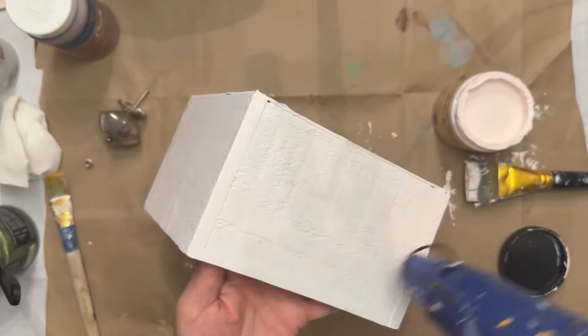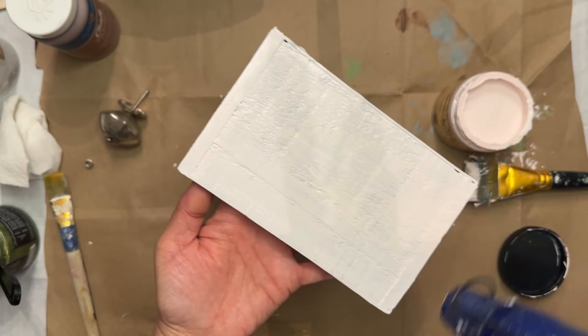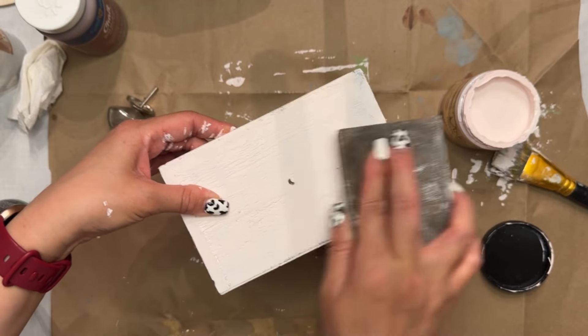I took this really pretty pale pink color. It's called Champagne Pink or Pink Champagne, and it's by Dixie Belle. I did give this a good couple of coats, making sure I dried in between each coat.